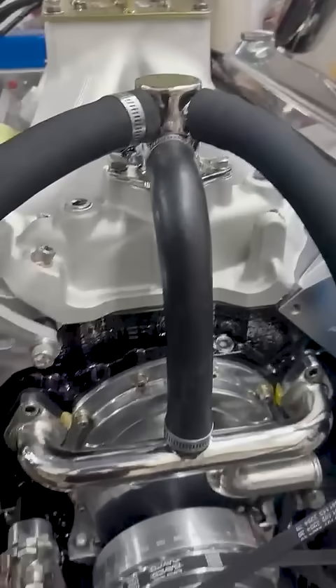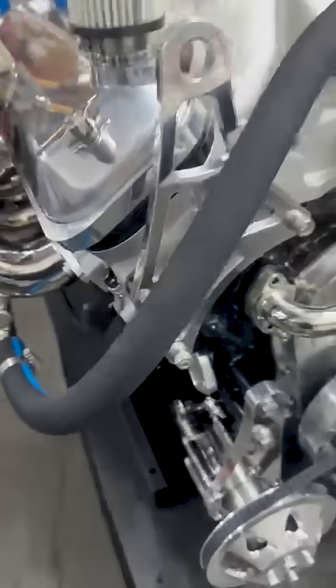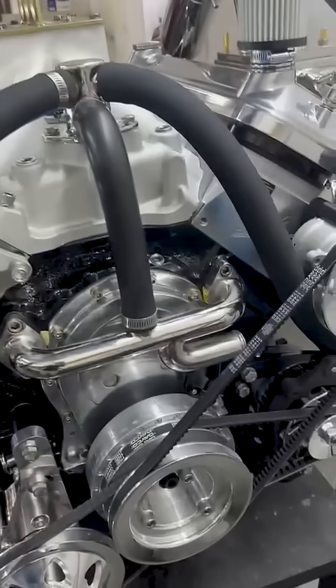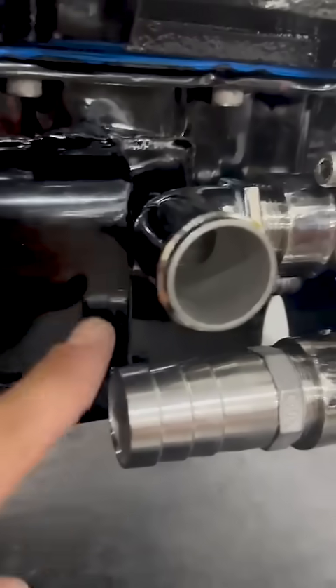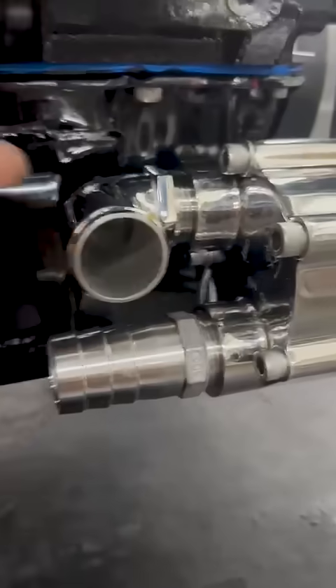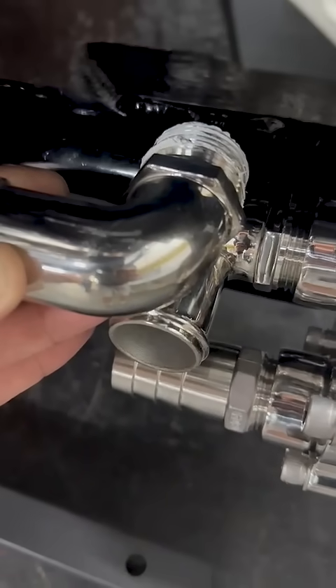There's a lot of time and effort that goes into all this — getting everything clocked right, tucked in tight, so all the water lines are done, accessory drive. With this oil pan, you can see that you got clearance, but barely. So it'll take two 90s, and we'll weld that on to where it's basically in line with that lower hose.